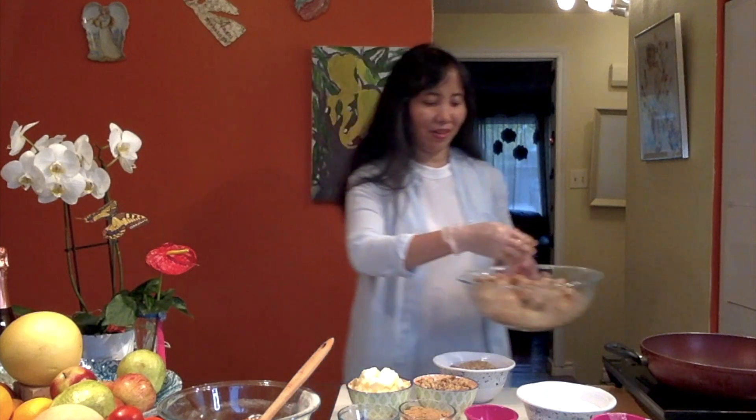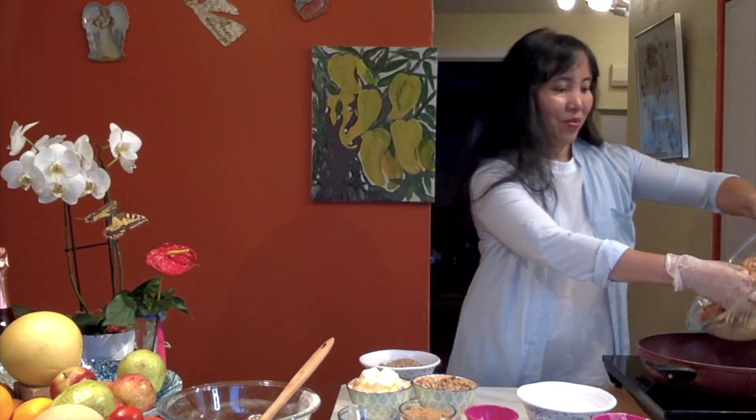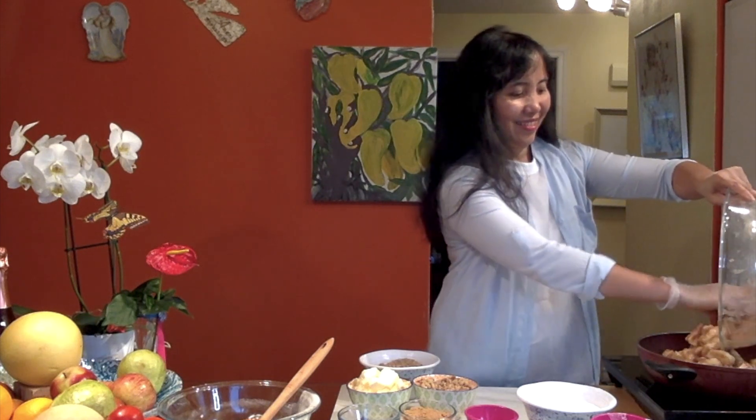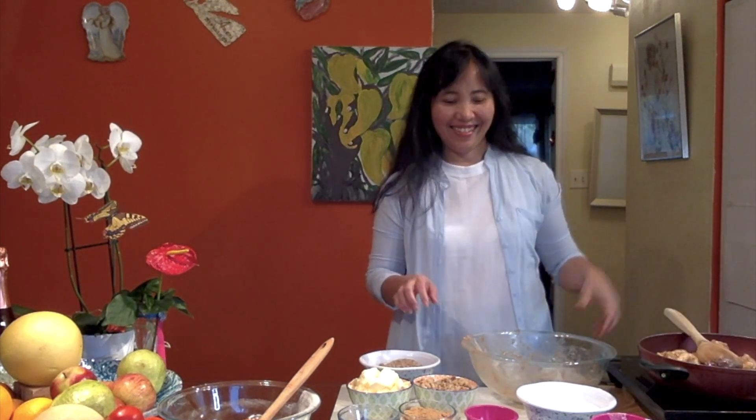We'll just put some room here and we have the butter, and then we are tossing it in. So this is going to be really good. That's what we have right now — we'll leave it for at least 8 minutes and come back for it. Let's just leave it for a bit.